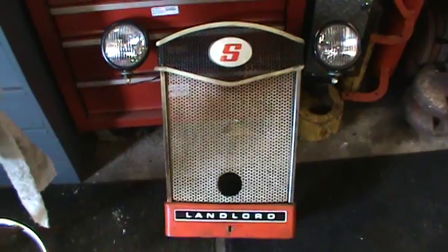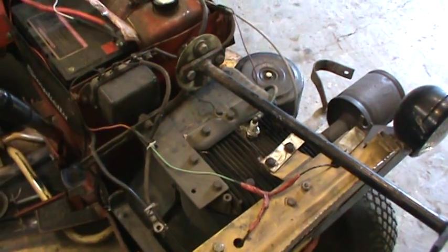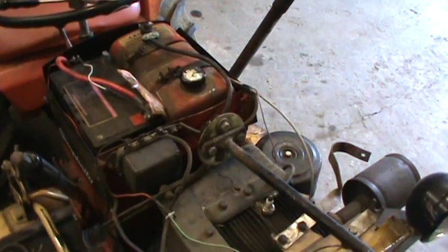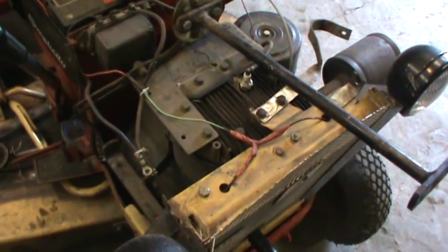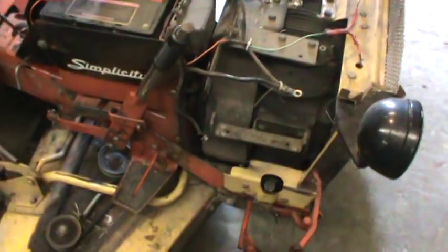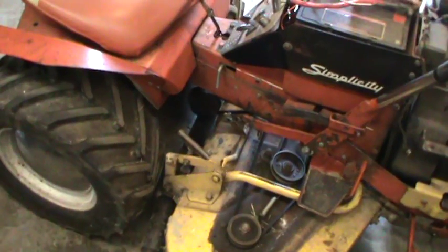I do have the original grille here and it's actually in pretty good shape. We'll get her tilted back and take a look at it, so that'll be going back on. Initially it was here for me to make the repairs, and this was my brother Chris's — Bad Moon's boy's tractor — Christopher, Pup, Junebug. The issue is going to become real evident here in just a second with what's going on with it.